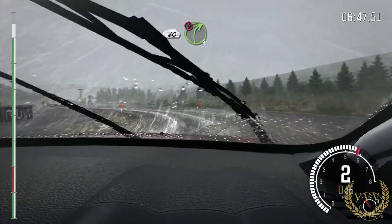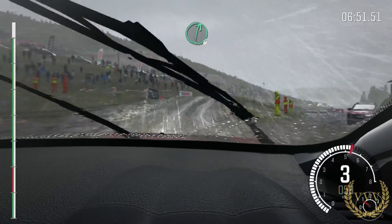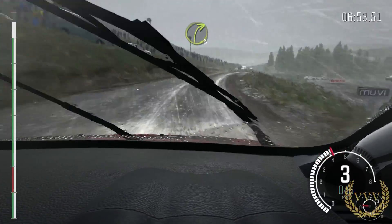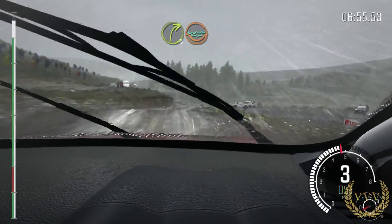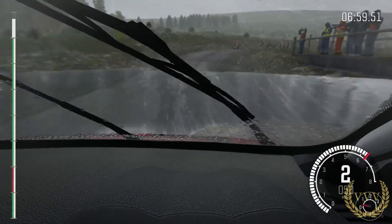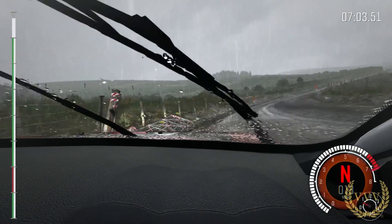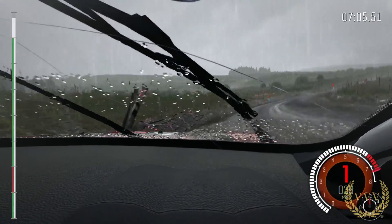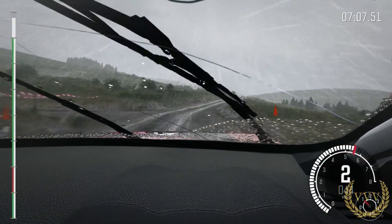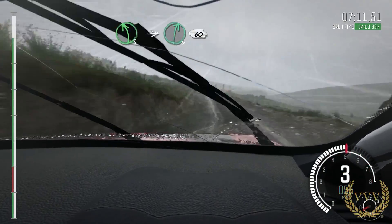60. Caution. Right 4 over big jump. And right 6 over big jump. 40 down. Right 3 water splash. Right 2 through gate. Opens past junction. 60. Past junction. Left 5 over crest. To right 6. 60 to finish.